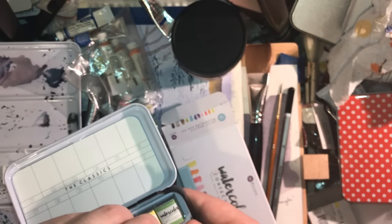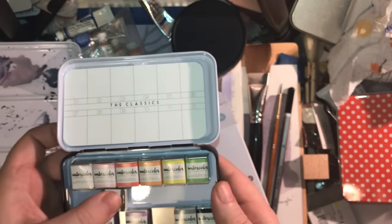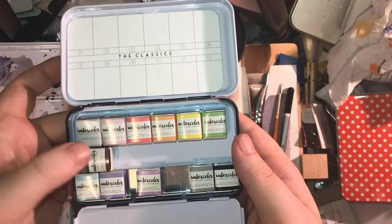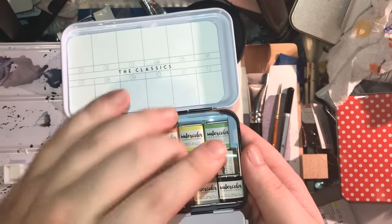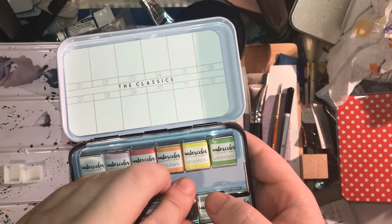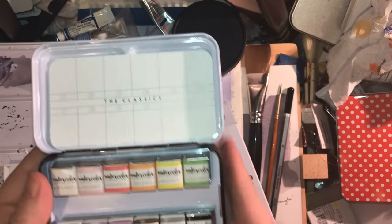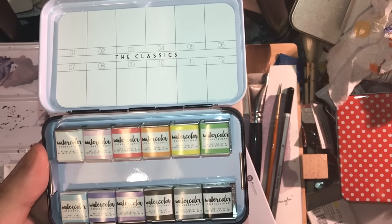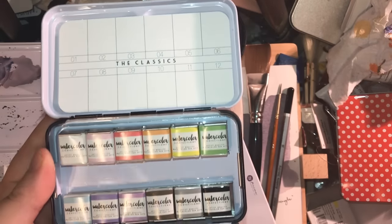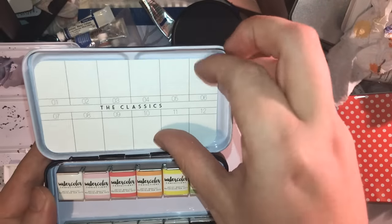The nice thing is you can fit another row from another brand in the middle. I could put a row of Prima ones going sideways along the middle to get maybe five, six, or even seven colors across from another set, making a nice en plein air mix to take with me. What I'm probably going to do with my Prima paints is take them all out of the palettes, use the palettes for something else, and put a set together to take with me when I want to use them.